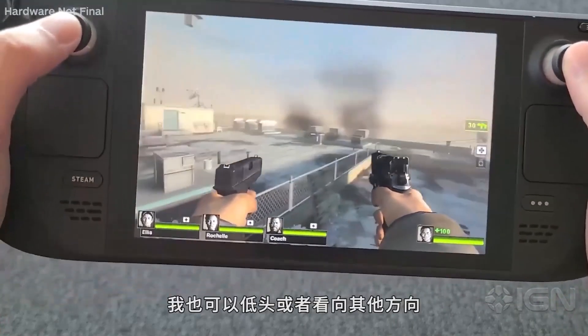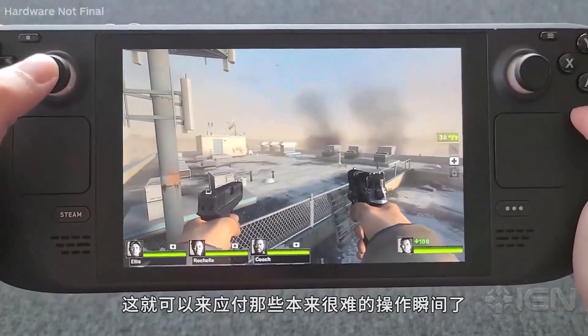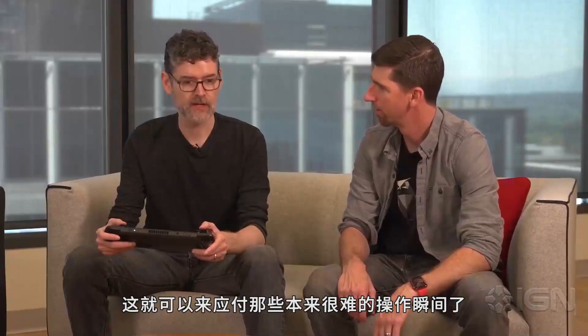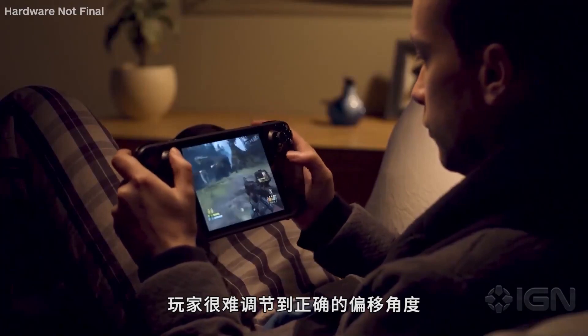So I can be looking some direction and look down while I'm turning or look up, and it just makes it so that the sort of things that before would be hard to do — like if you have to make these minute movements, or say a target's running across your screen while you're trying to get a headshot and you have to track that target — it's super easy to use your whole arm to get that precise movement, where it might be much harder to get the exact amount of stick deflection to do that really smooth movement.